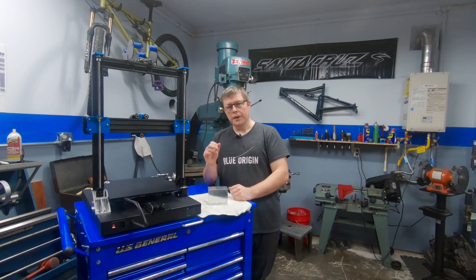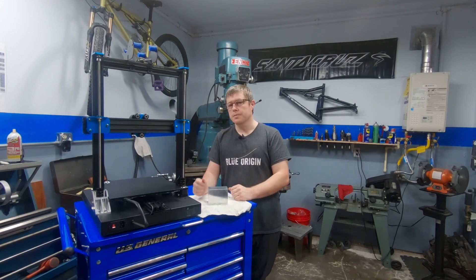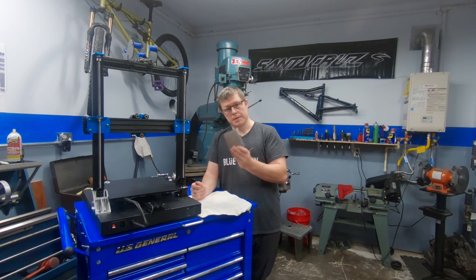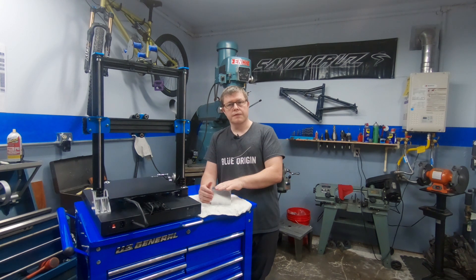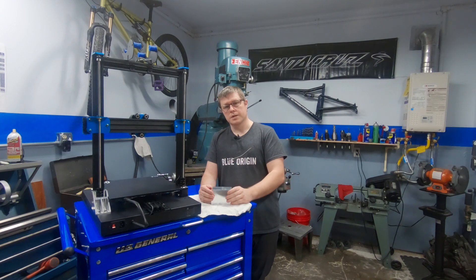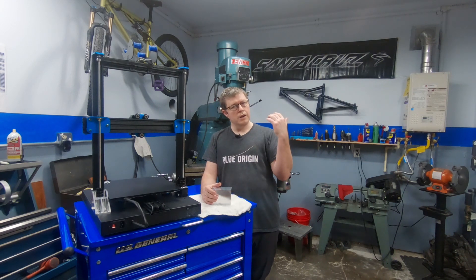Welcome back to the shop. We last left off installing our new gantry support bracket on that side of the printer. Now it's time we make a bracket for this side of the printer out of this piece of aluminum. I'm going to bring you over to the milling machine and we're going to start cutting some features into this to get it more closely resembling the final product.